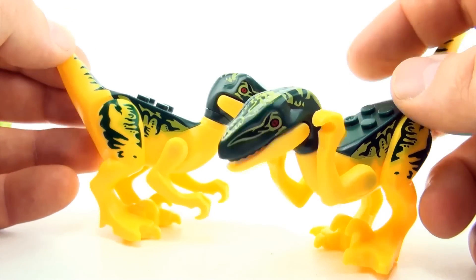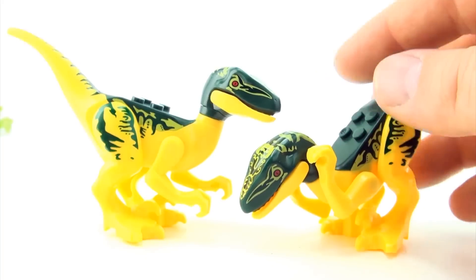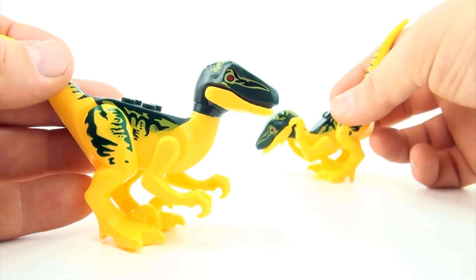Next one's our Australian Velociraptor - just a little joke for Aussies there. So the yellow and green Velociraptor is pretty cool.